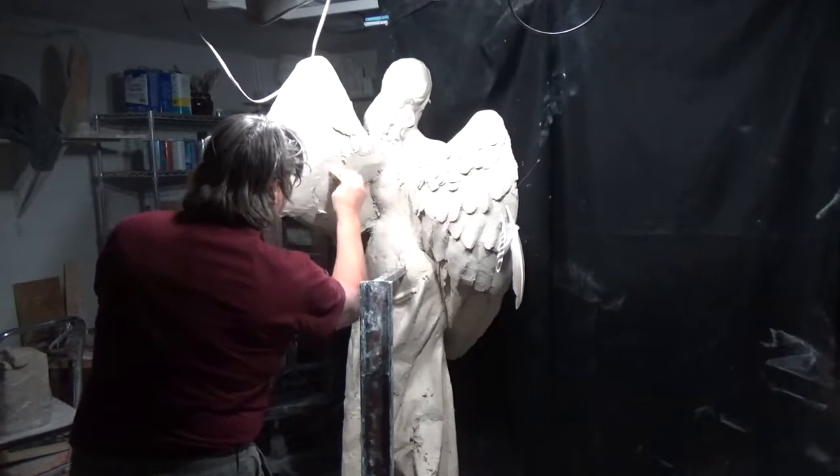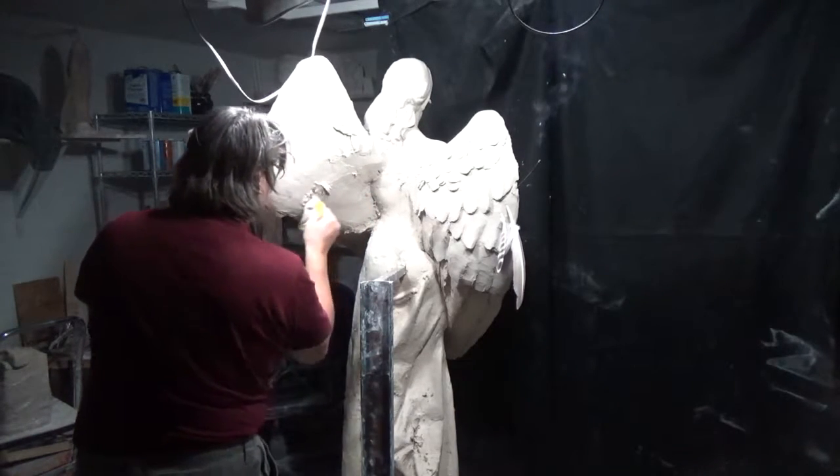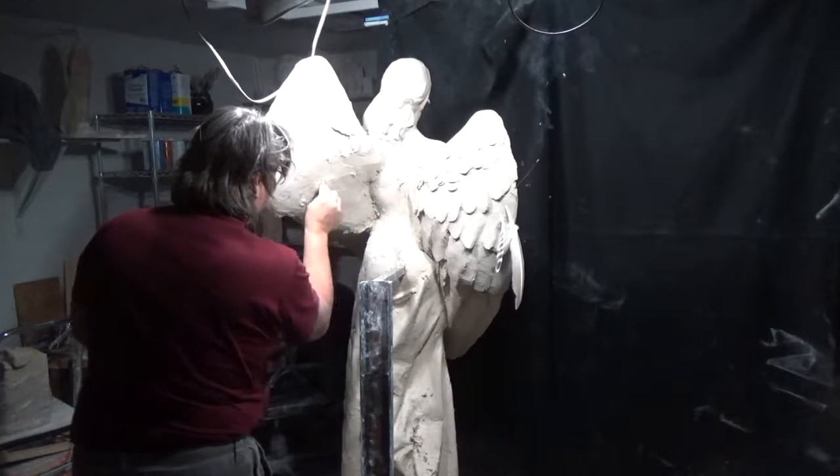My mind is going about 90 miles an hour — really playing with this, making it exciting.